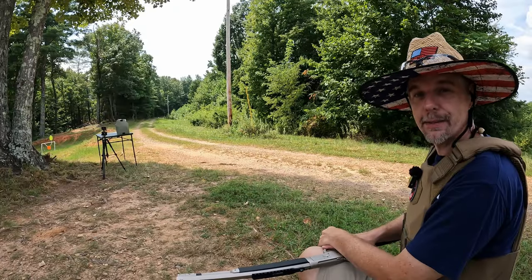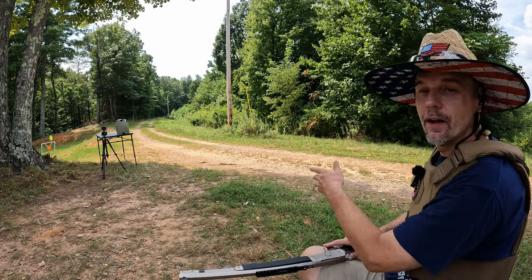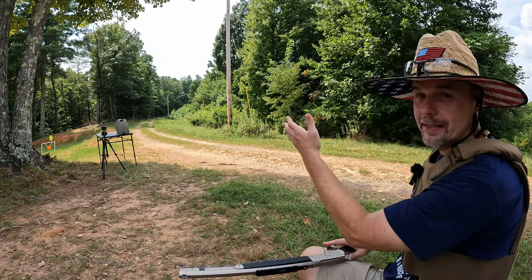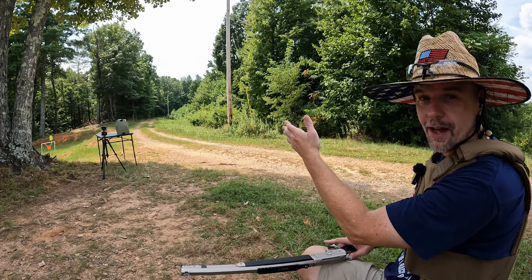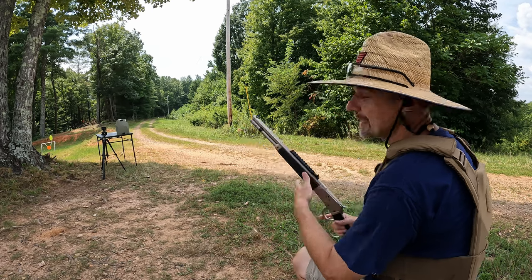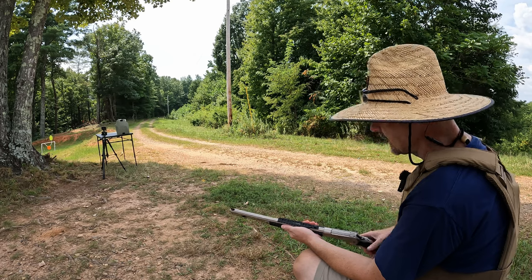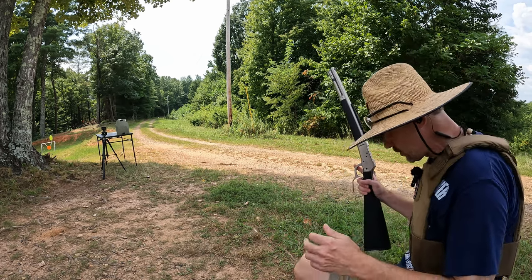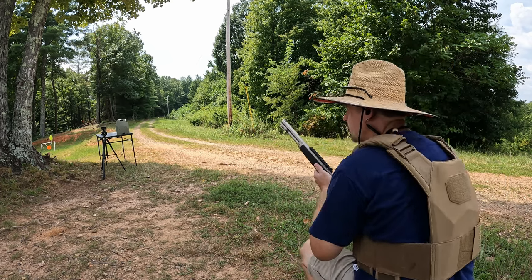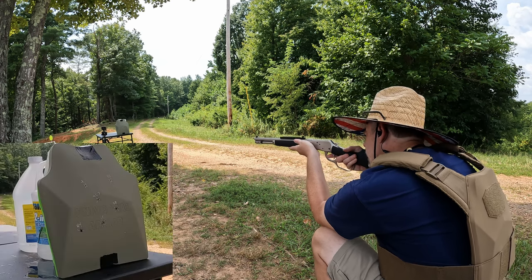Well, surprise surprise — this stuff stopped that Liberty Civil Defense like it was nothing. A lot of people claim it defeats armor — I can tell you right now for a fact it does not defeat Level 3A armor, not even close. Since that happened, I'm going to go ahead and run this Alaskan — the 16-inch barrel — with 180-grain jacketed hollow point. Down towards the bottom there's a place that's not very compromised, so I'm going to try to send it down there and see what we get.